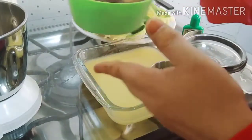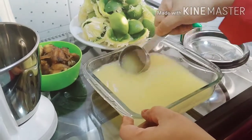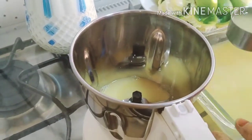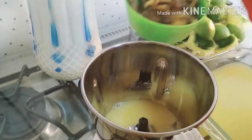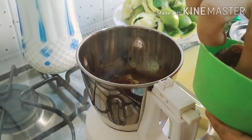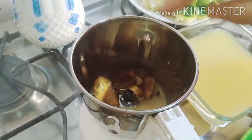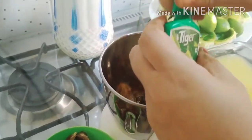I will add a juice in the water. I will add 2 glasses of water. I will add 2 cups of water. I will add 1 cup of water. Because I will add 2 pieces of water, I will add 2 cups of water and a little juice.